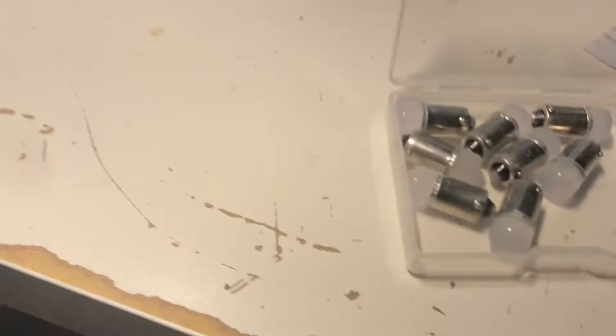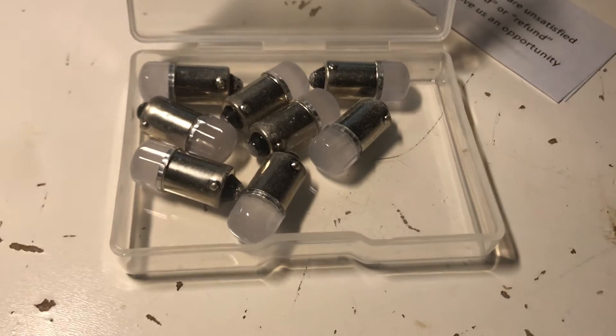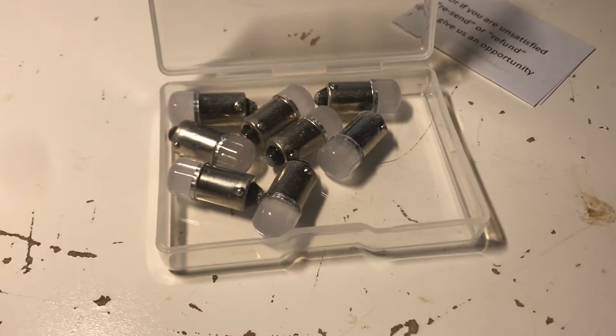Hello. Yes, the 12 volt Chinese bulbs have come in — 12 volt LEDs. Am I happy with them? Well, they're 10 bucks.